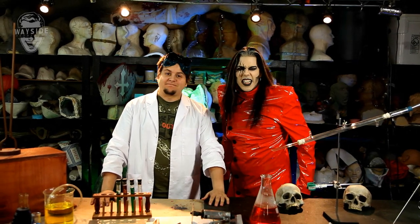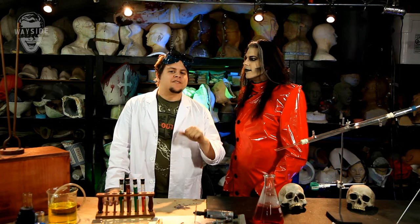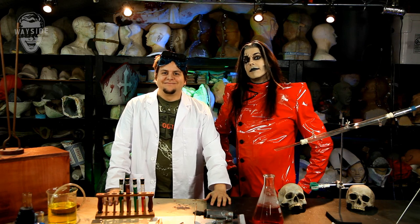Hey guys, welcome to the Mad Monster Lab! Mad Monster Minions — that's what we're gonna call you from now on. Today's episode, because you guys requested it, is his makeup, my face — the makeup on his face, not his face. Highlight, shadow, drama — all of that, we're gonna do it.